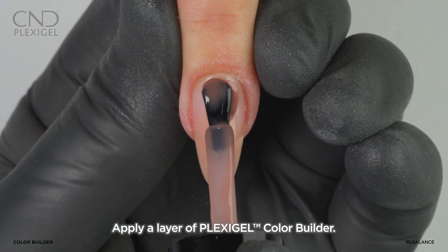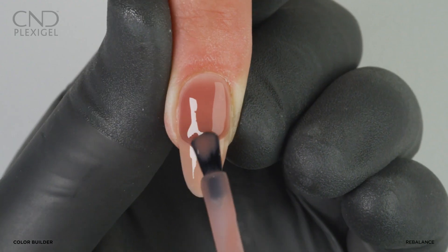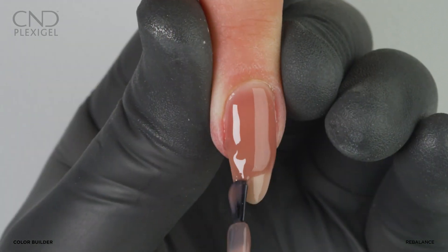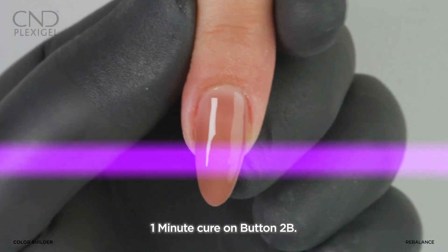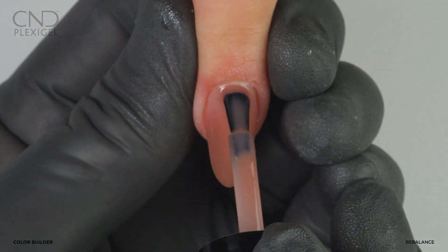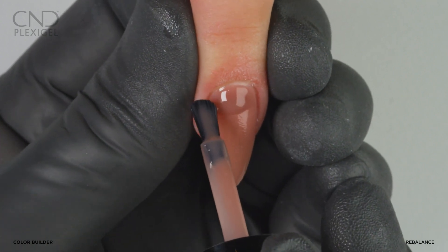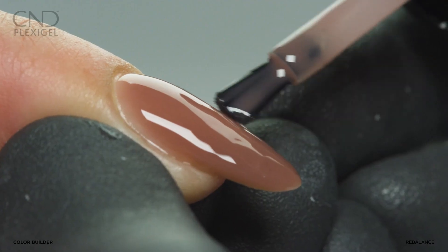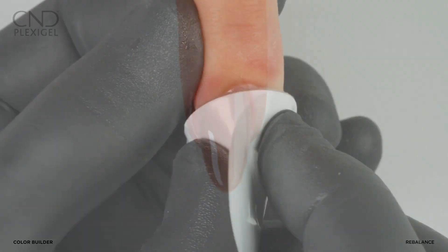Apply a layer of color builder to the nail, starting at the cuticle area and guiding the product toward the extension edge. Use the tip of the brush to feather the gel to taper on both sides, then cure on button 2B. Apply a second layer of color for full coverage and even coloration, using a light touch to reinforce the apex. Cure on button 2B.